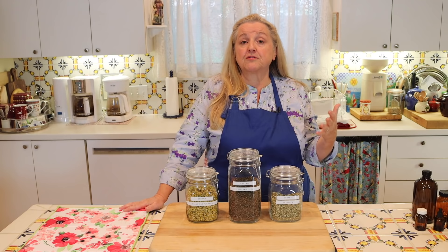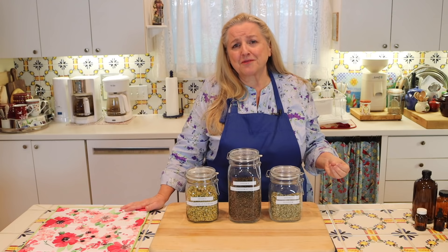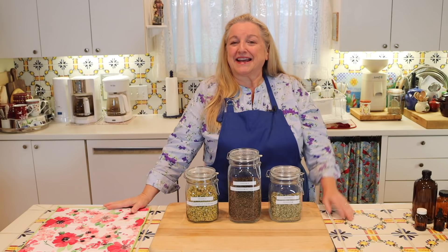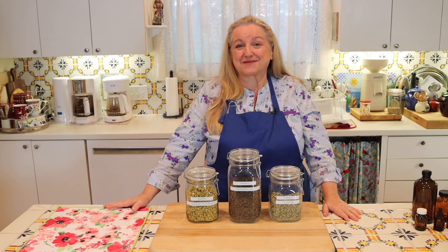If you're interested in buying herb seeds or even dried herbs if you don't grow your own, Mountain Rose Herbs is a wonderful resource. The folks there have kindly given me a 15% off discount coupon code for my viewers, so be sure to check the description below because it does expire in June. This is not a sponsored post — I've been a devoted customer of theirs for years because I've been so pleased with their products.